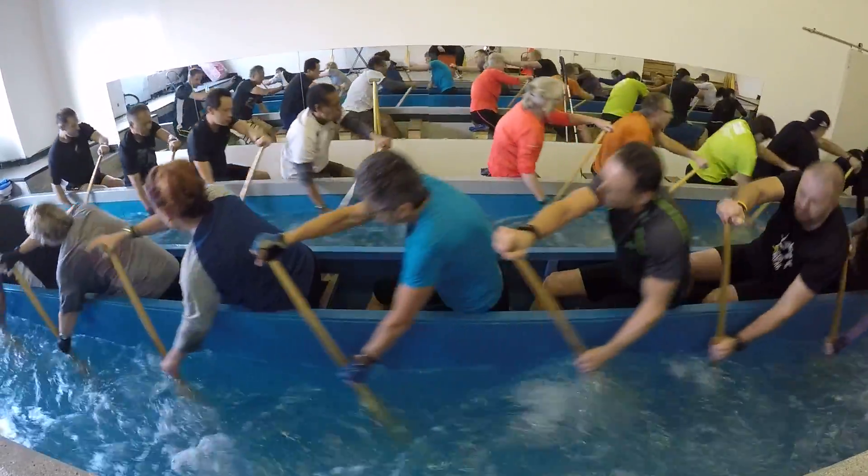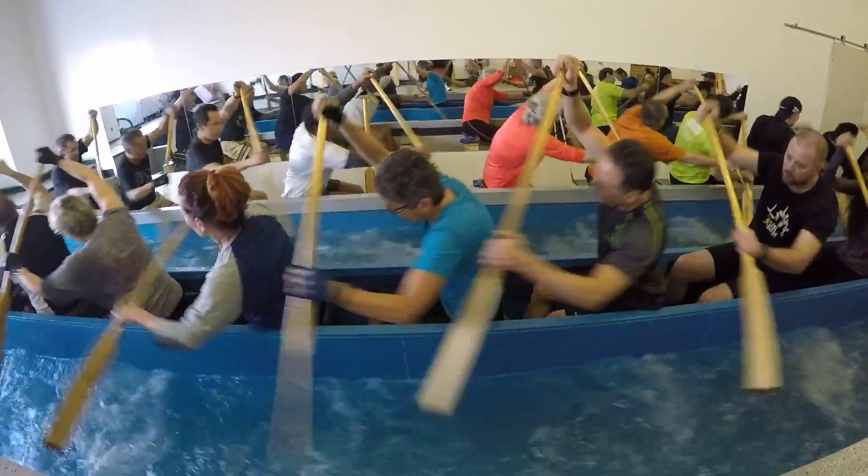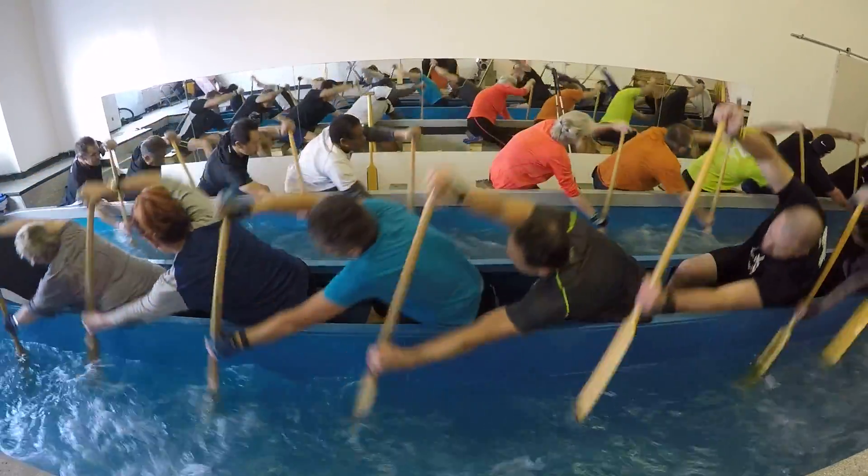Kevin, stay a little bit more forward. That's much better rotation than usual.